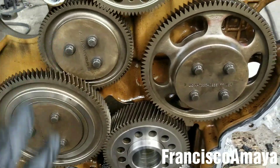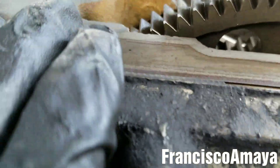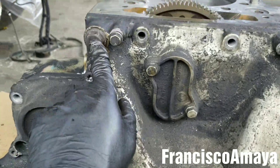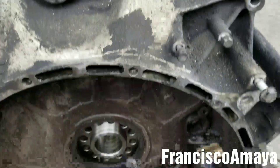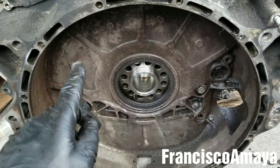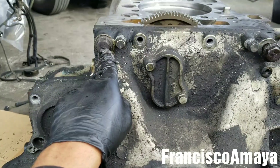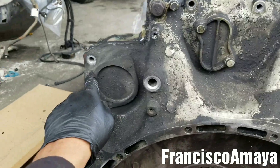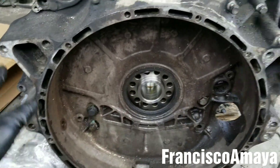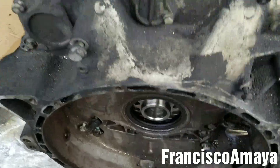The housing is in place and completely seated. I'm going to install all the bolts I removed — remember there are 20 bolts. Some of these are 22mm and some are 58mm, so I'm going to install all of them around the housing.